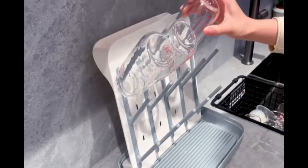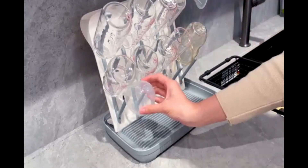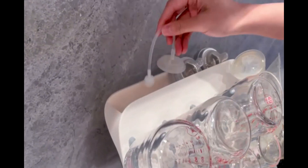Its modern, sleek design blends seamlessly with any kitchen decor. Ideal for parents, it's perfect for drying baby bottles and accessories. Compact yet spacious, it keeps your kitchen organized.